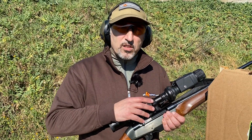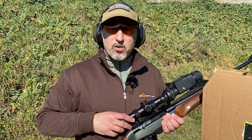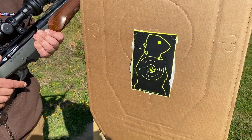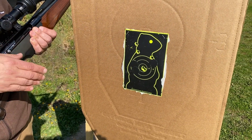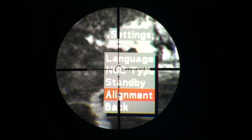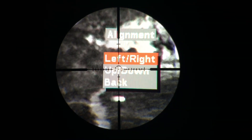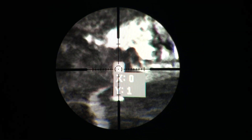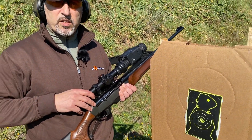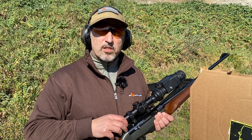We now mounted the Nighthawk Chameleon on top of our daytime riflescope and managed to get this group at 100 meters. This is absolutely excellent, considering that we have not yet used the zeroing feature of the firmware inside the Chameleon. Once we do so, we will manage to move the point of impact towards the point of zero of the daytime riflescope so they are perfectly coincident.